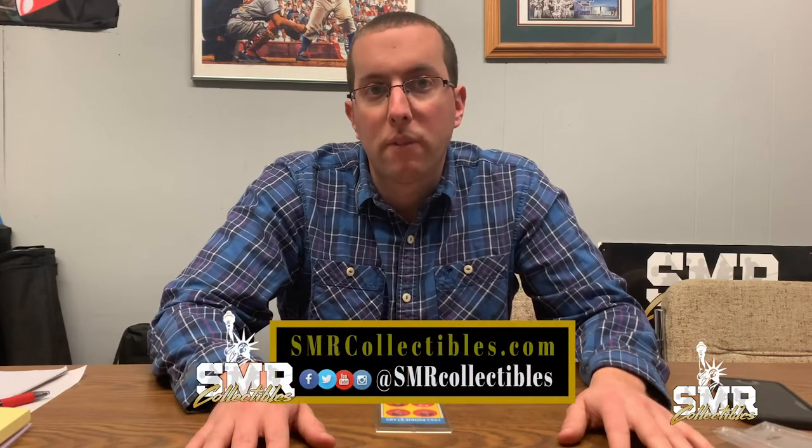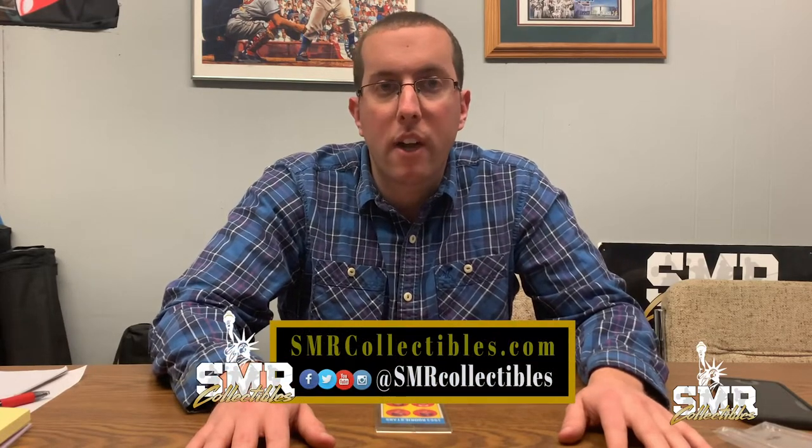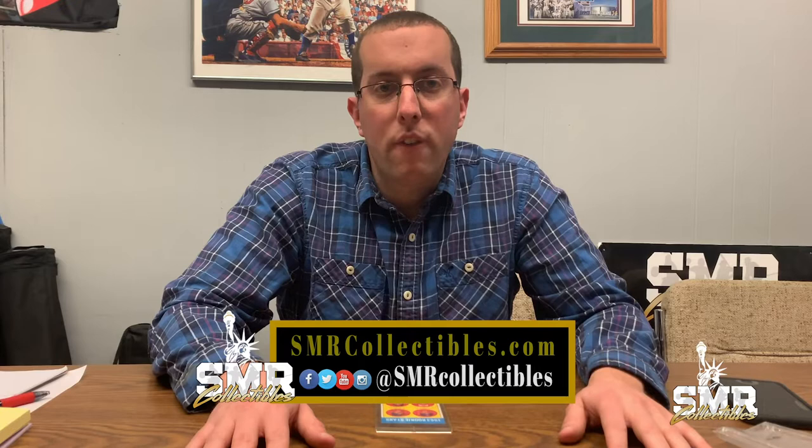Hi, welcome back to SMR Collectibles. Thank you for watching our videos. Make sure you subscribe to our channel and like this video. If you'd like to be on our email blast, you're welcome to go to our website and sign up for our emails.